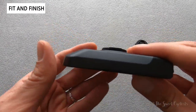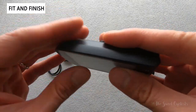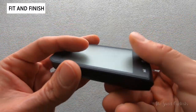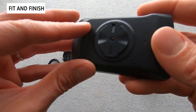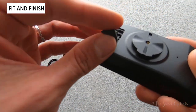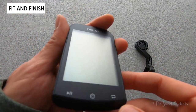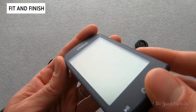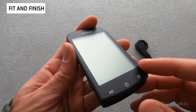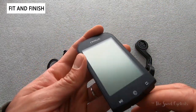It's fairly thin for the computer, and being a black and white non-touch screen you'd expect it to be lightweight as well. You have a USB charging port on the back with a nice protective cover, so it looks a lot more premium when you see it in person. It also has a matte screen, so there are no reflections — that really helps reduce glare while you're riding.